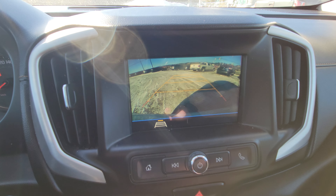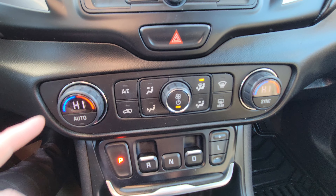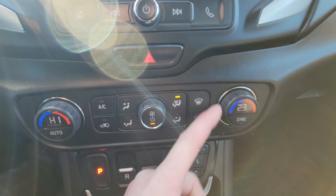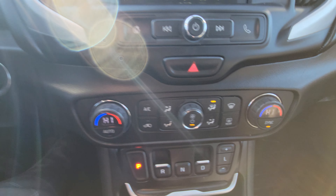When you put it in reverse, the backup camera automatically pops up. It is dual-zone climate control, so the driver's side goes high and all the way down to 16 on the low end. We'll sync it back up with the driver's side since it's a little chilly out.